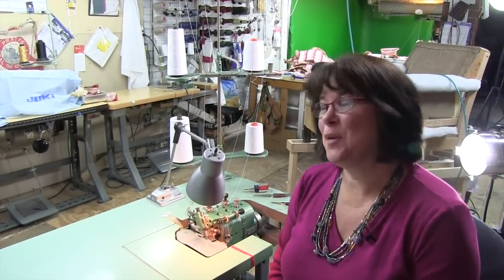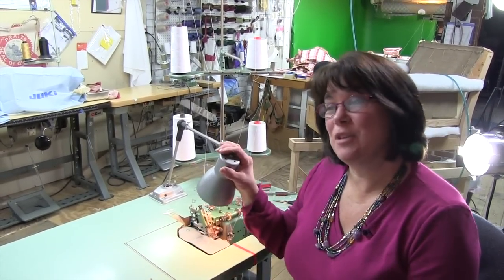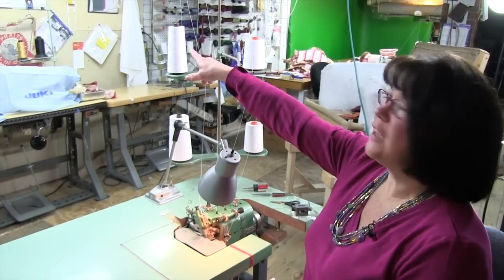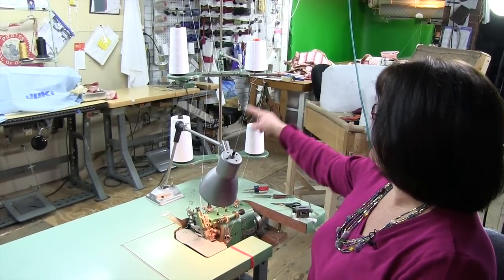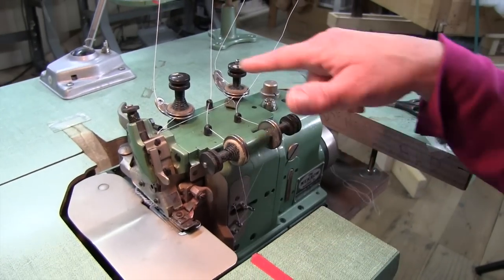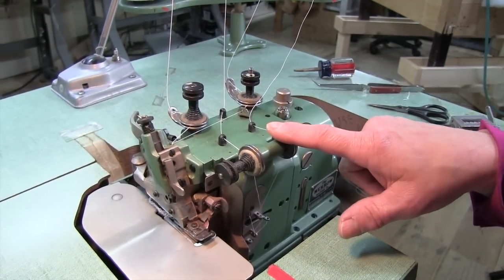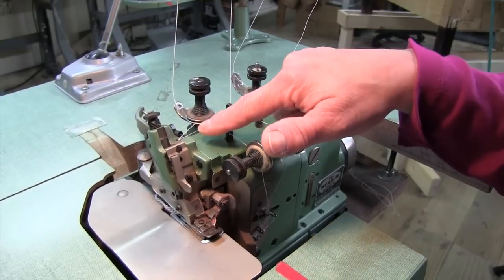I'm excited I get to play with my new toy. I was lucky enough to just purchase a secondhand four thread marrow machine. You'll see it's got four spools of thread up here. Here you can see where all the threads come down and go into the machine, and the difference between this one and the three thread is there's two needles.